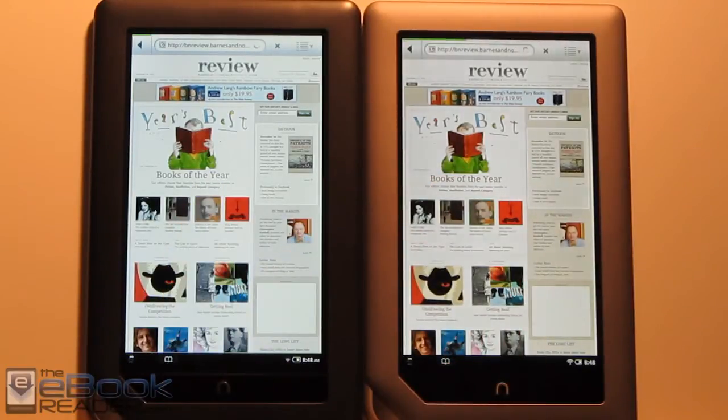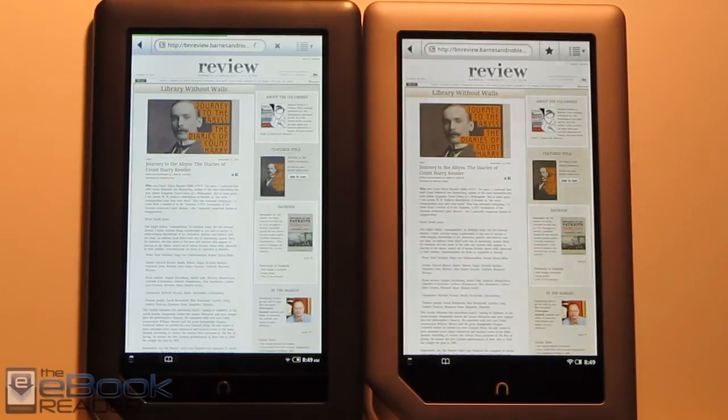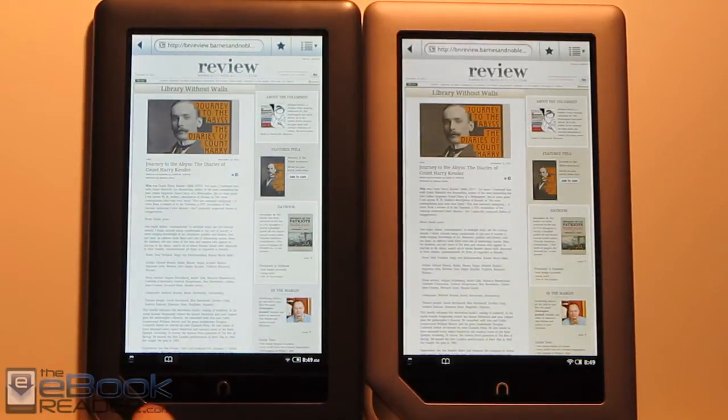So that's pretty much the main difference between these two — the speed because of the processor. The Nook Tablet also has added memory and it has a microphone. The Nook Color does not have any kind of microphone.